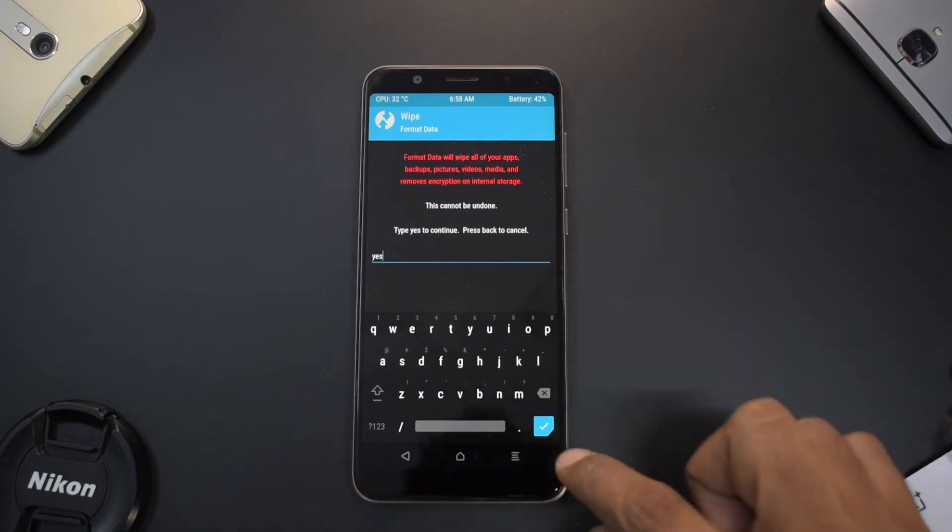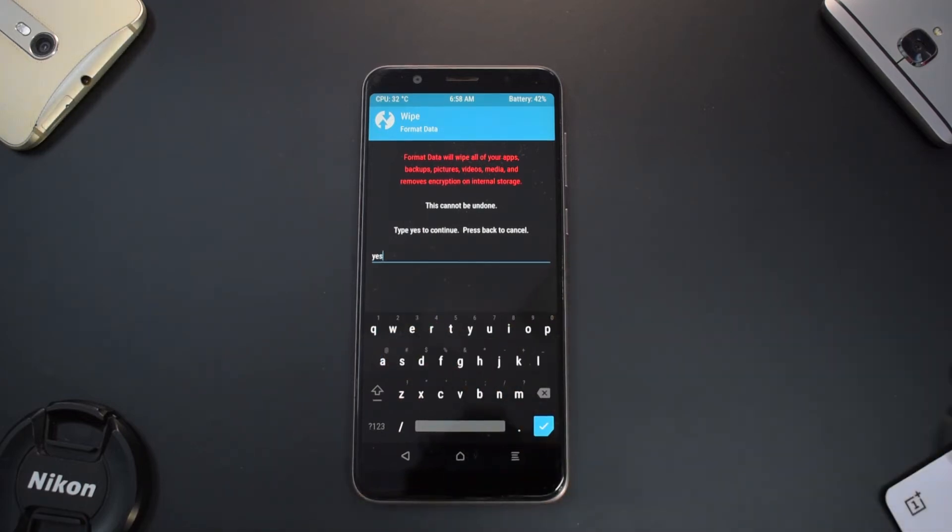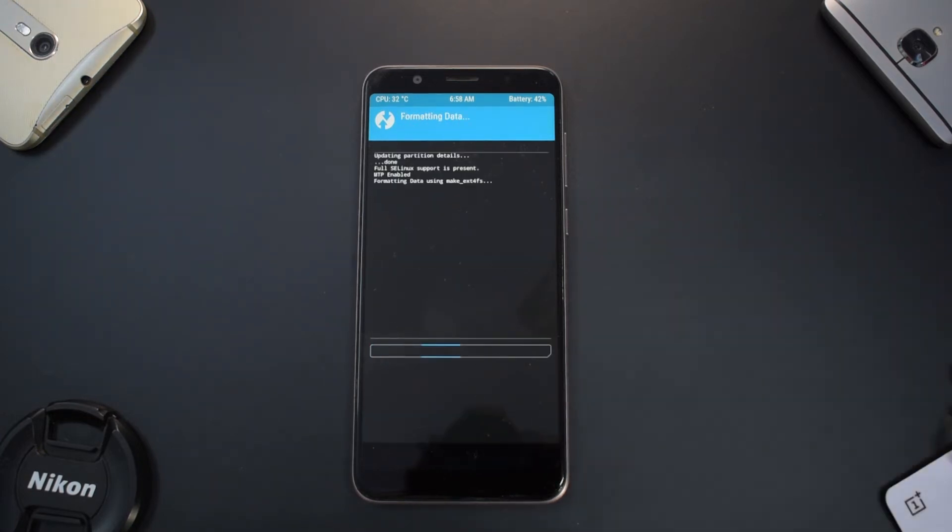Before you tap the tick mark, be warned: this is going to erase everything on your phone including your internal memory, except your SD card. Let's go ahead and tap it.